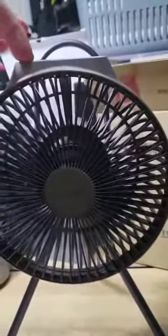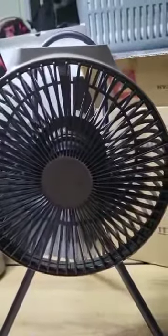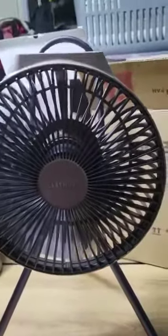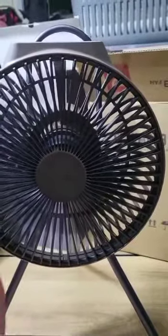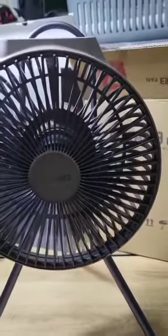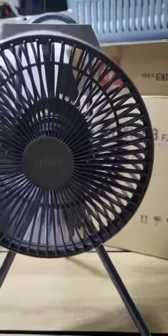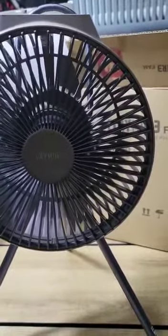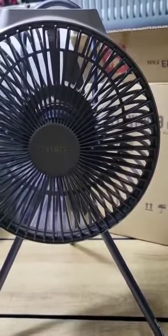At max speed — level four — it's very strong for a tabletop fan. It's fast enough for almost every application you can think of. It's a pretty useful and nice fan to have.